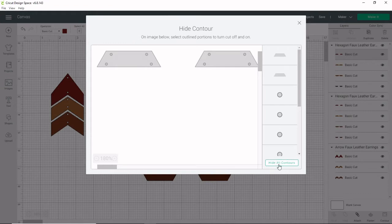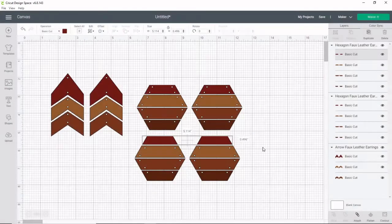I'm going to go ahead and hide all the contours. It did hide both of the earrings so I'm just going to unclick that one so I have both of those. Now you'll see I don't have the dots. Go ahead and repeat that for the rest of your project.